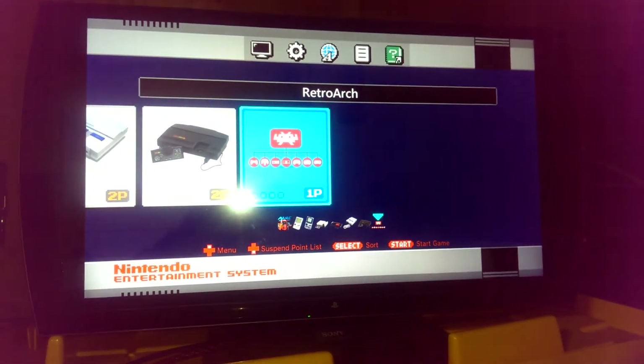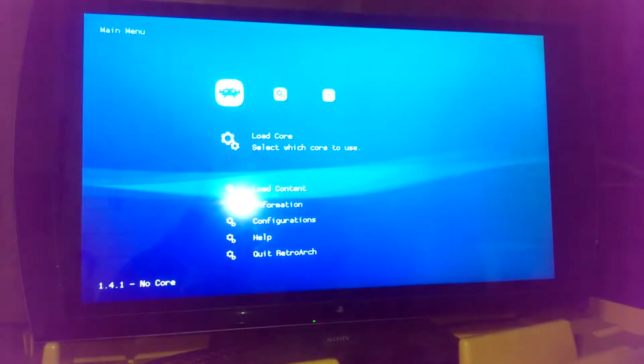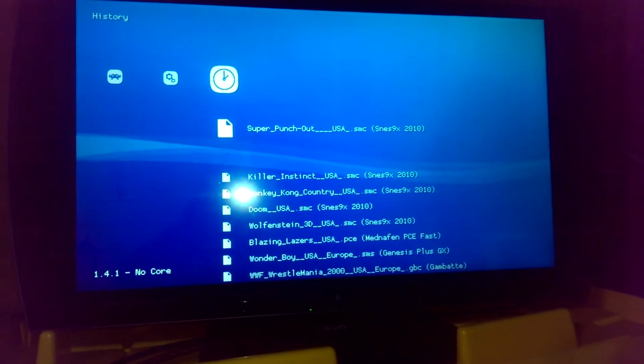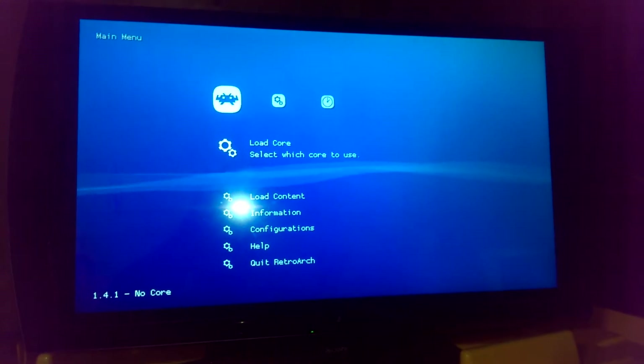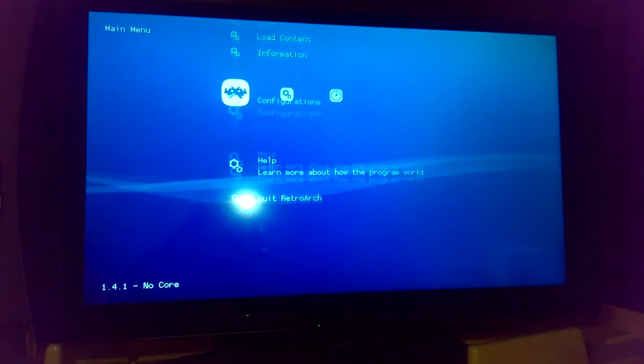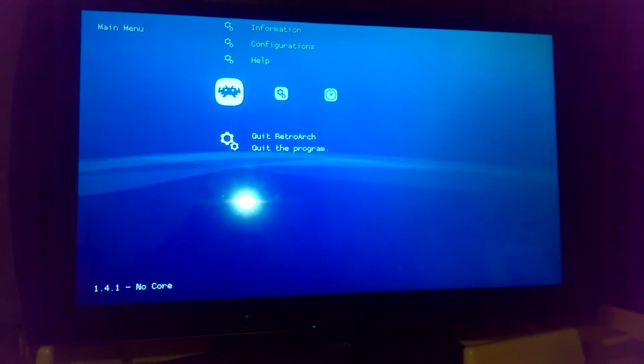I've also installed the XMB style RetroArch. It looks a lot nicer, a lot cleaner — similar to what you'd have on Windows RetroArch, it just looks a lot cleaner. So we'll just quit RetroArch.